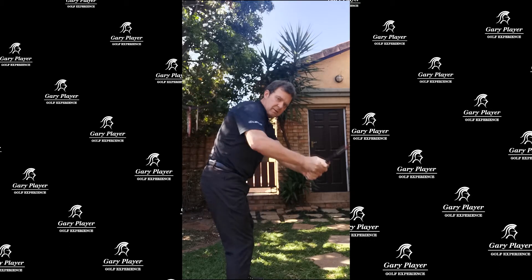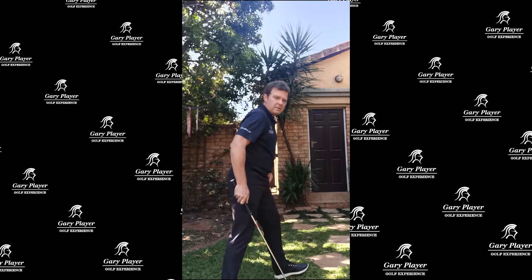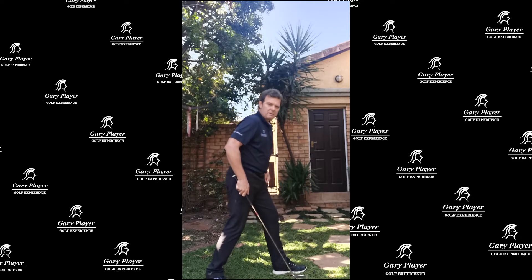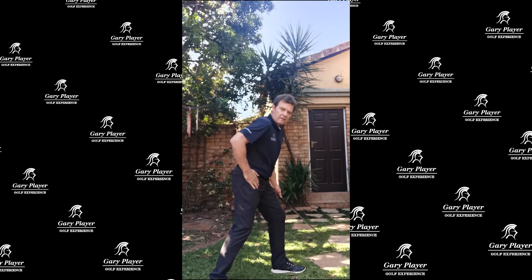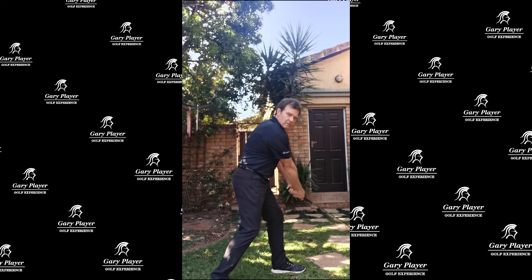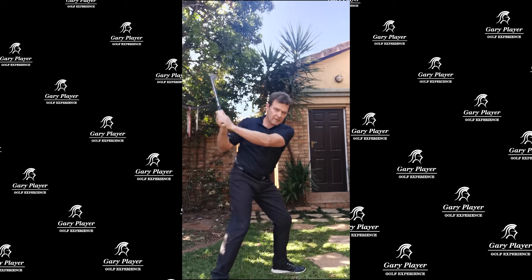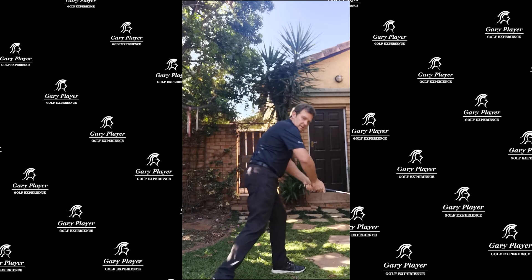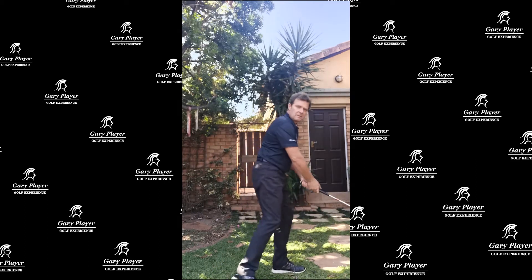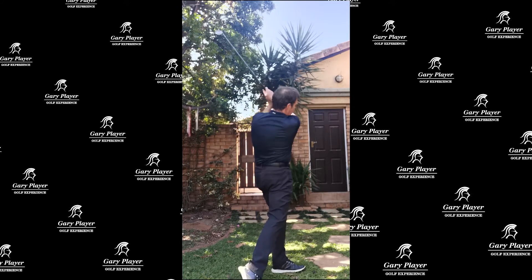So if you go from here too much like this, the drill we're going to do is left foot forward, right foot back. Now we've taken the right hip out of the way here. We go up, and this opening helps us to go more from the inside. Instead of losing your balance, we've got space now to swing more inside-out.